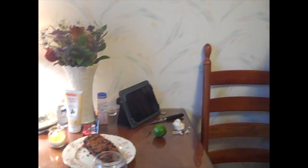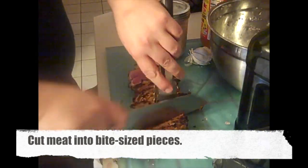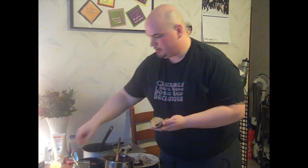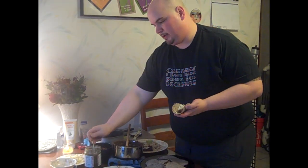We take the steak off and it's going to sit so the juices don't drain — you don't want to cut it for at least a few minutes right after it comes off the heat. Then we take the tortilla, put on a couple pieces of steak, a little bit of cheese, give it a squeeze of lime, put on a little bit of salsa verde, and then you have to eat it. Bon appétit!